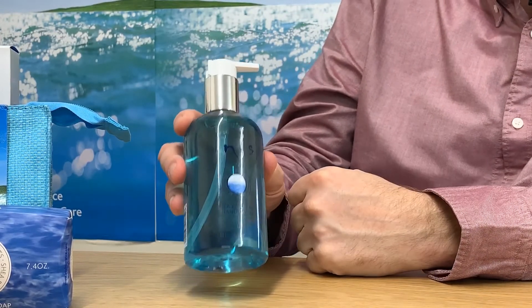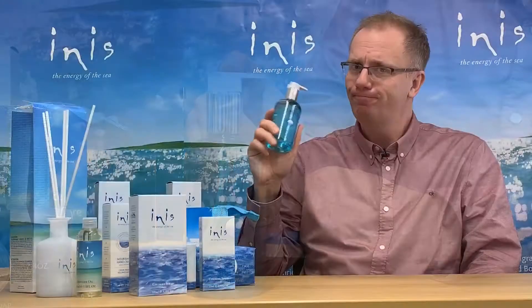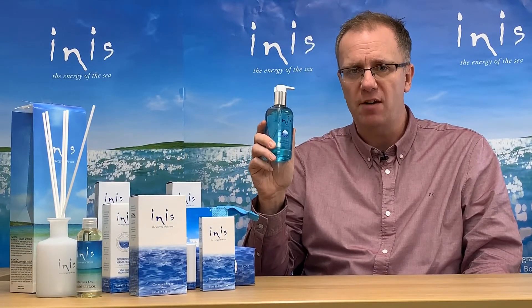It's presented in this stylish 300ml bottle with pump action lid. This is a luxurious hand wash that will leave your hands feeling clean, soft and delicately fragranced.